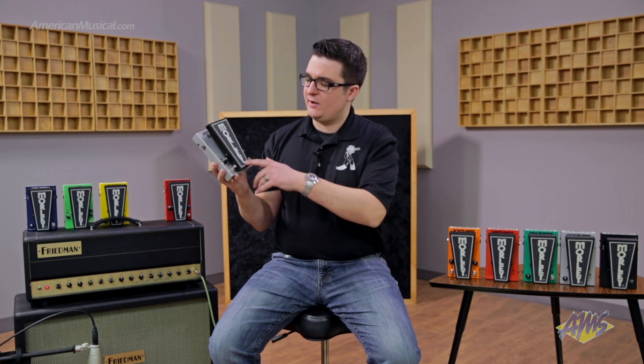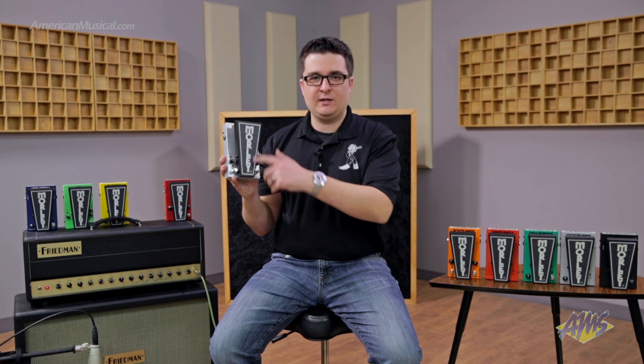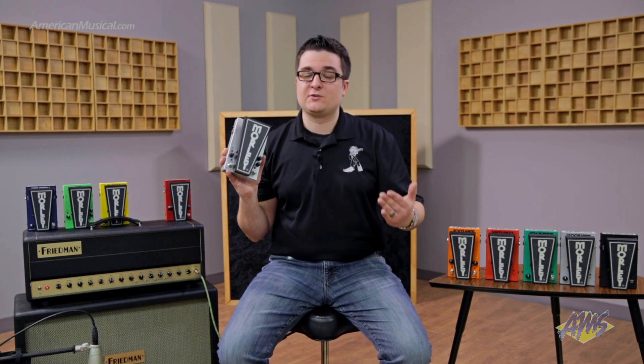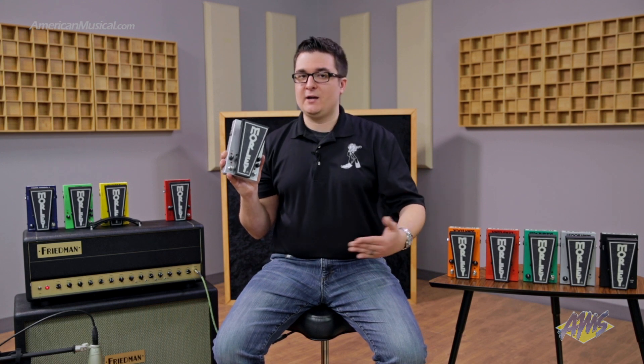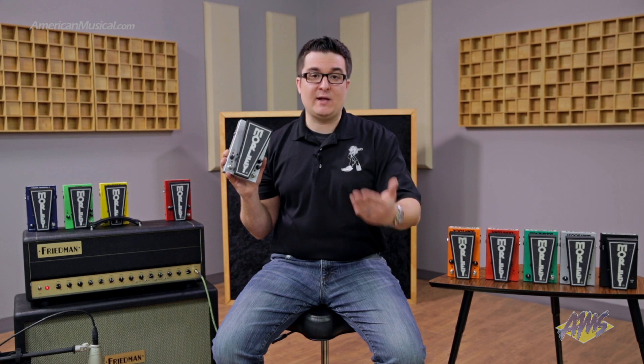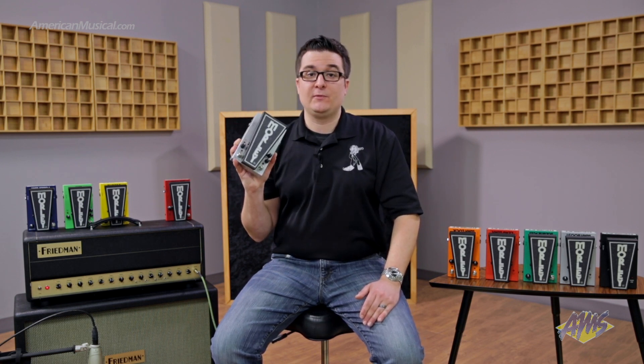Lastly, we have probably my favorite feature — our patented Pedal Glow technology. The Morley logo glows in the dark. Not only does it look really cool, but it serves an important function. If you're playing on a dimly lit stage, or you have an extensive lighting rig with blackouts at certain parts, you're going to be able to find your wah pedal when you need it most.